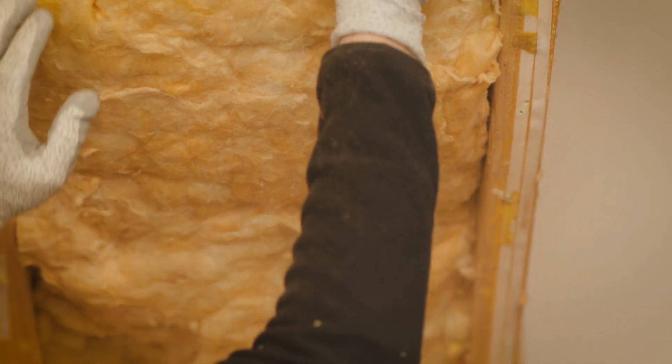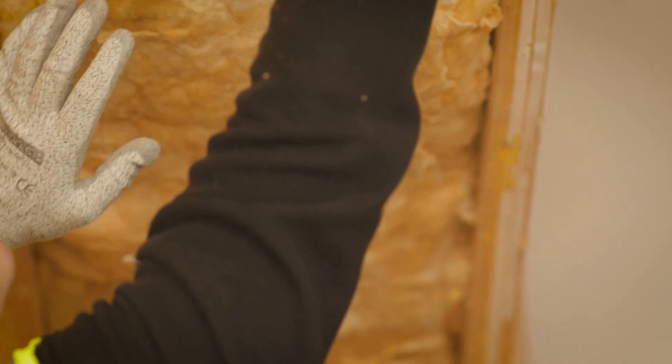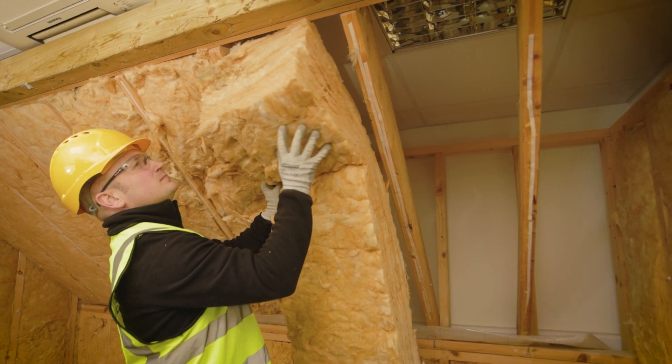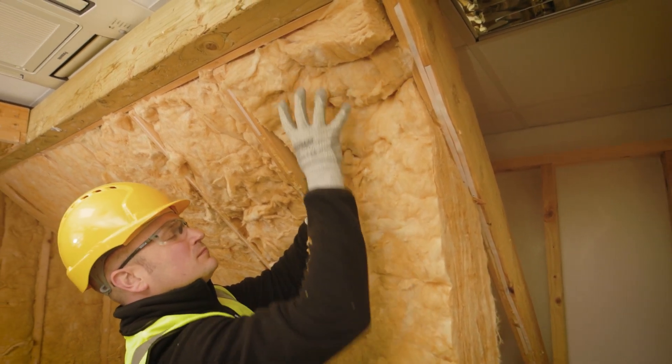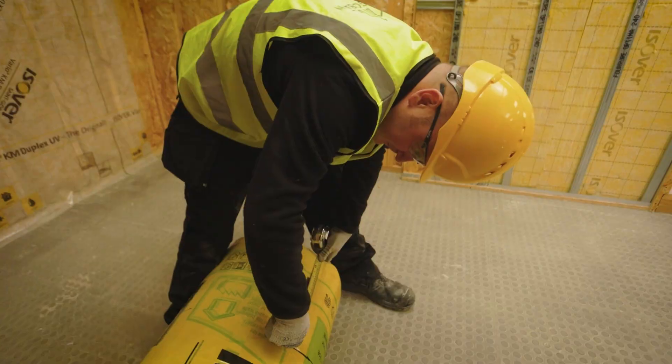This maximizes the thermal contribution Easeover METTAC can provide between the rafter space. Where full fill solutions aren't possible between the rafters in non-breathable roof systems, ensure a nominal 50mm ventilation gap is left behind the insulation.